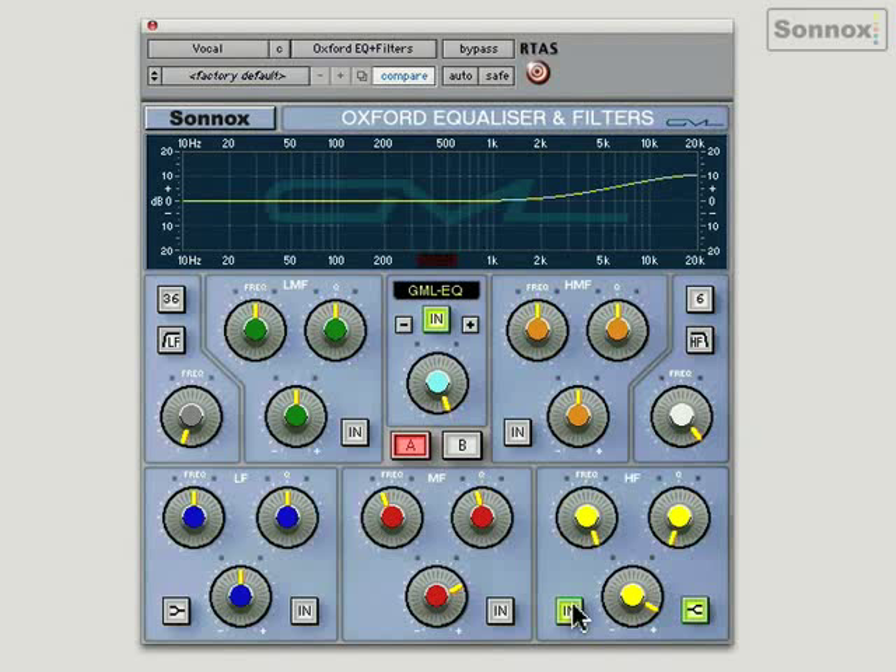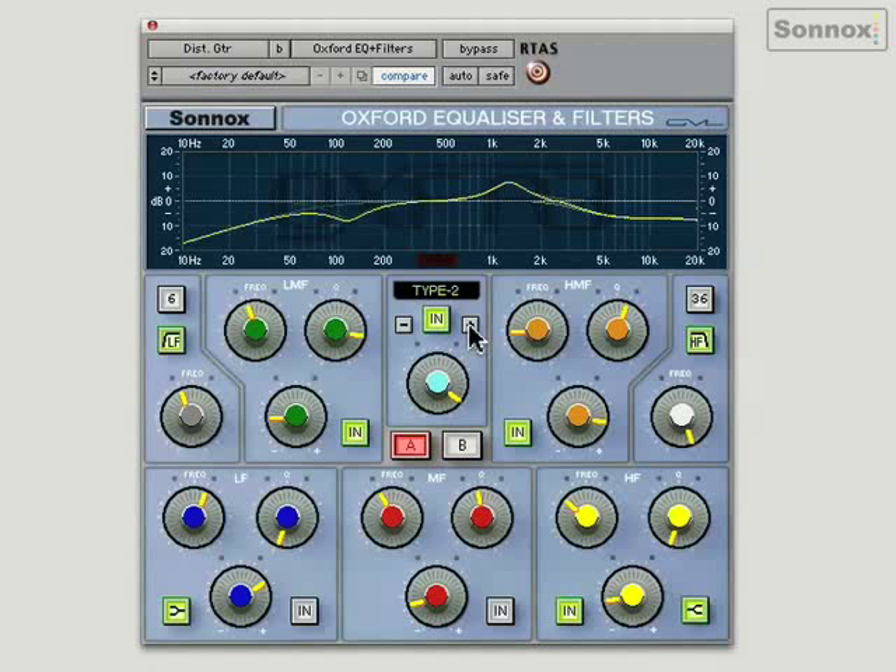There are a couple of controls I haven't mentioned yet. The input gain is very useful for when you're boosting a lot — you'll want to back off the input gain to compensate, otherwise you'll end up clipping. People think they can boost and boost and get away with it, but of course you're going to overload. Always remember to back off the input gain if you're going to boost a lot.